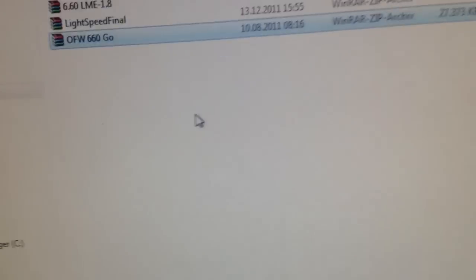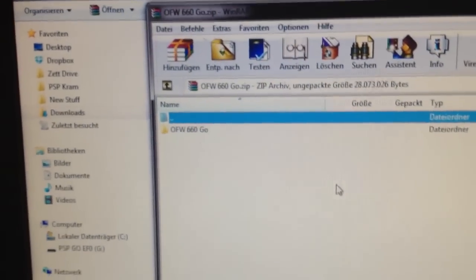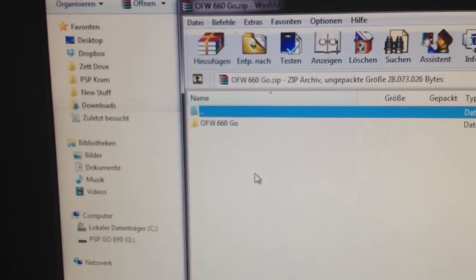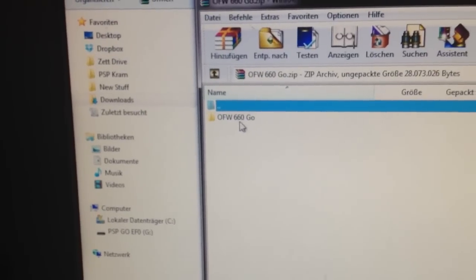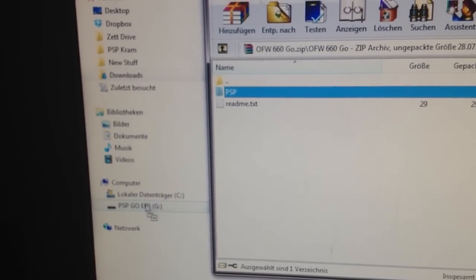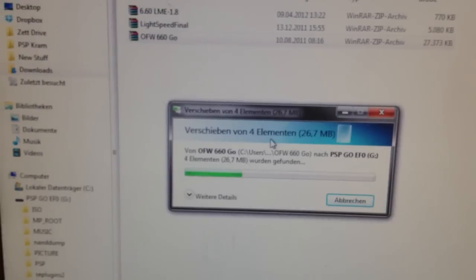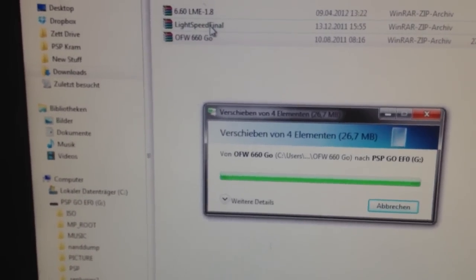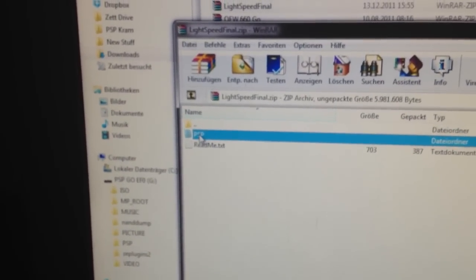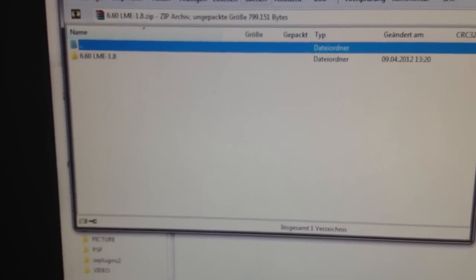Then connect the PlayStation Portable to the computer. If you are using a PlayStation Portable 3000, E1000, or the PlayStation Portable 2000 with the TA88 version 3 motherboard, grab the normal original firmware 6.60 — not the Go version. Now click on the PSP folder and drag and drop it onto the PSP Go, which is located on the computer. Do the same with the Lightspeed: grab the PSP folder and drag and drop it onto the PSP symbol on the computer. Finally, grab the last PSP folder and drag and drop it onto the PSP Go.